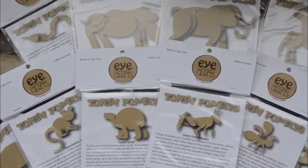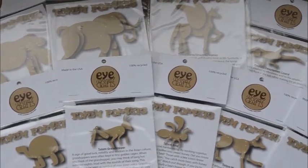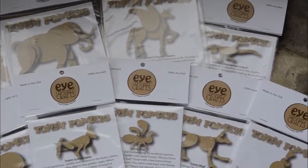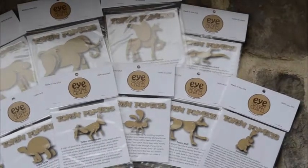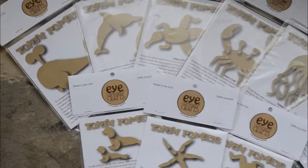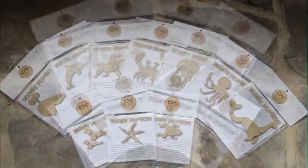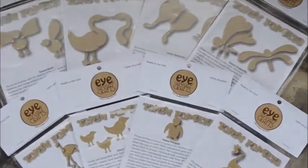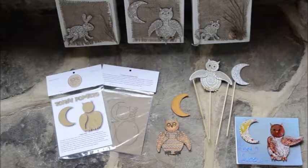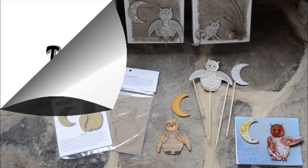We have over 33 different animals and over 50 different designs. Each design comes with a short write-up about the significance of the animal or design in Native American or Asian culture or in mythology. These great little art prompts will really help you get your creativity going.